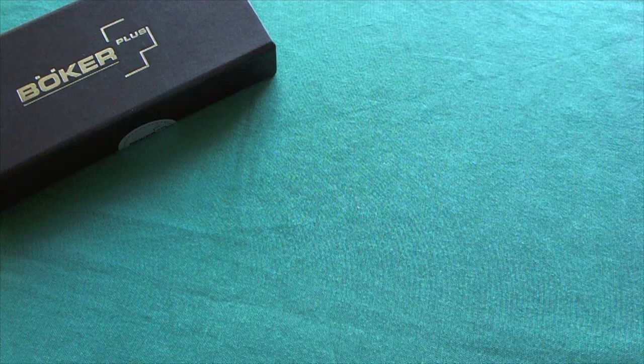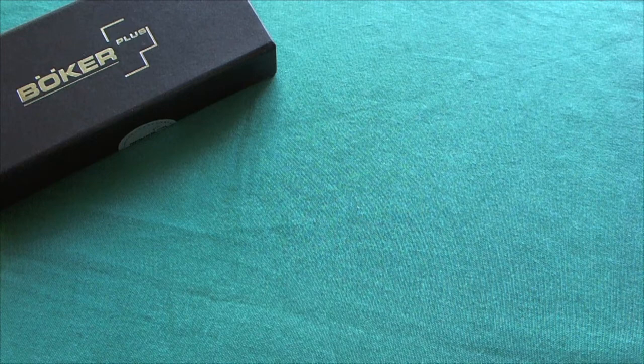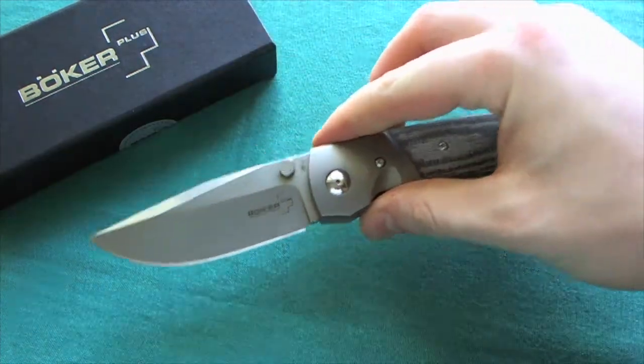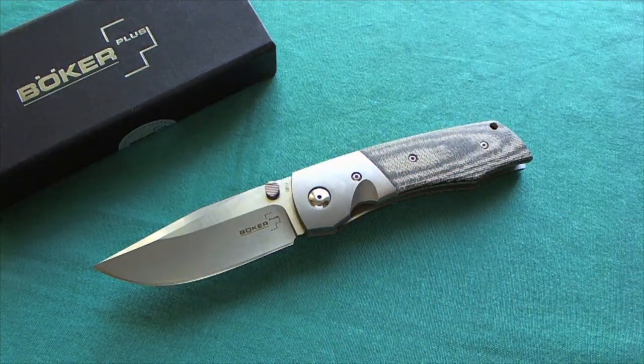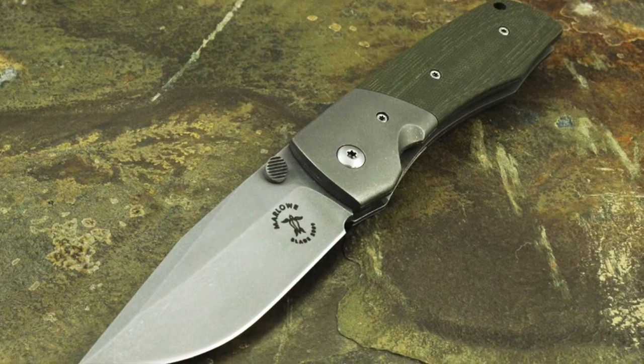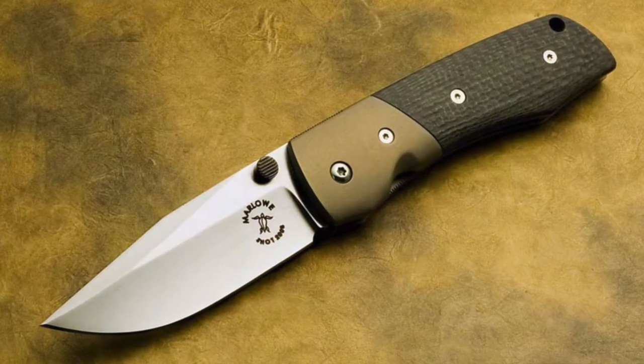Hi, this is Fredy from Switzerland with another knife review. Today we're going to take a look at a knife from Boker Plus, and the one today is a really nice collaboration between Boker Plus and a very well regarded custom knife maker — it's the Boker Plus Bullpup, a collaboration with custom knife maker Charles Marlow, based on his Bulldog model, which is a slightly larger version of practically the same design.